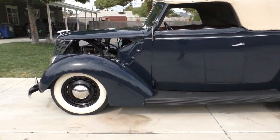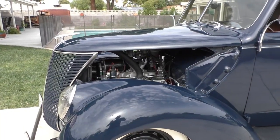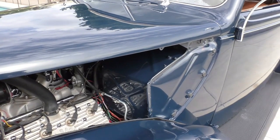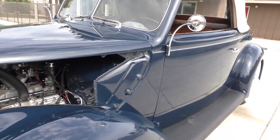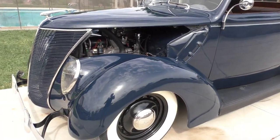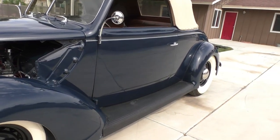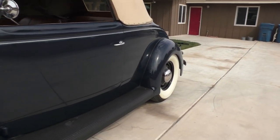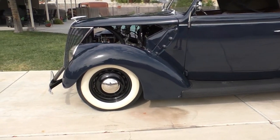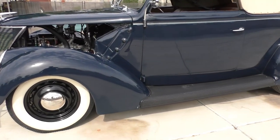Underneath the hood it's got a '40 Ford Flathead V8, stock bore, '39 Ford gearbox in it, '48 Ford — I think it's got a 3.54 gear ratio in the back. The springs have been dropped, dropped axle in the front about 3 inches, flattened springs, tube shocks. It's got older Coker whitewall tires on it with factory artillery-style wheels and deluxe center caps.